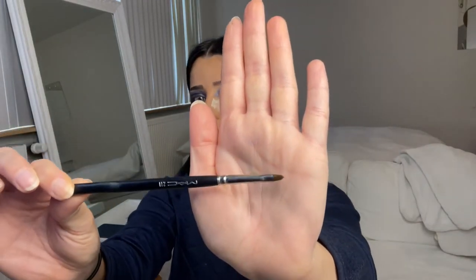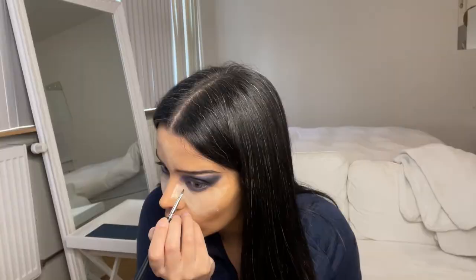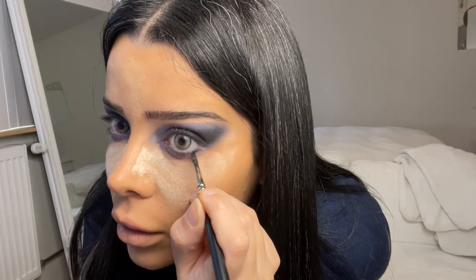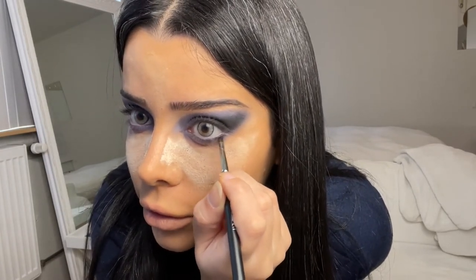Now taking this brush, I'm going to use the black color again and place that under my eye — but it will be just on top of the purple color so you can still see the purple. To make it easier, you can just go over your lashes and then you know you're on the right spot.